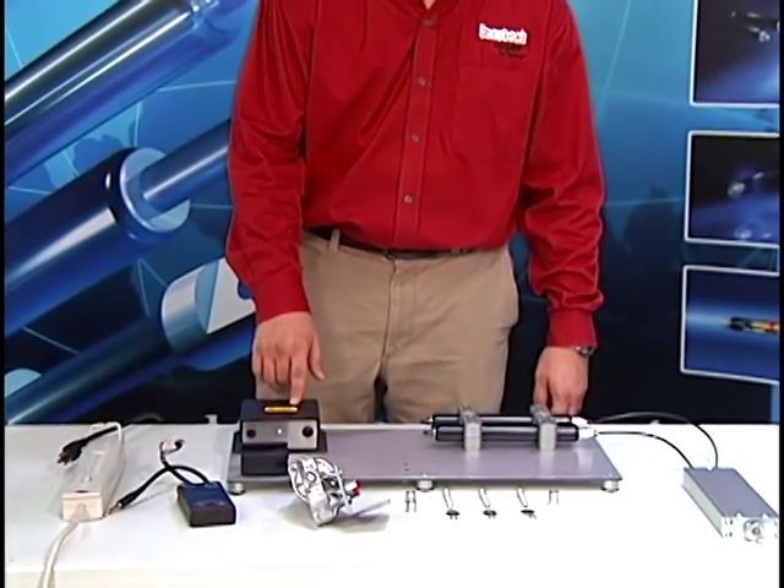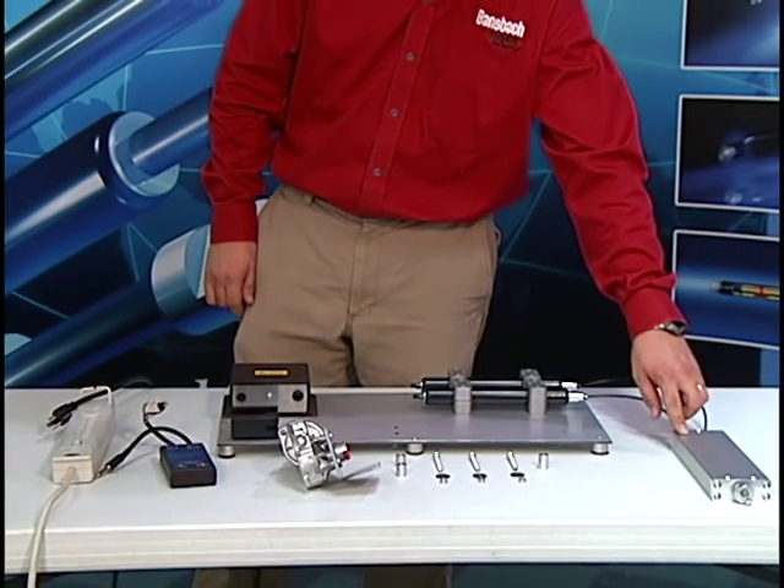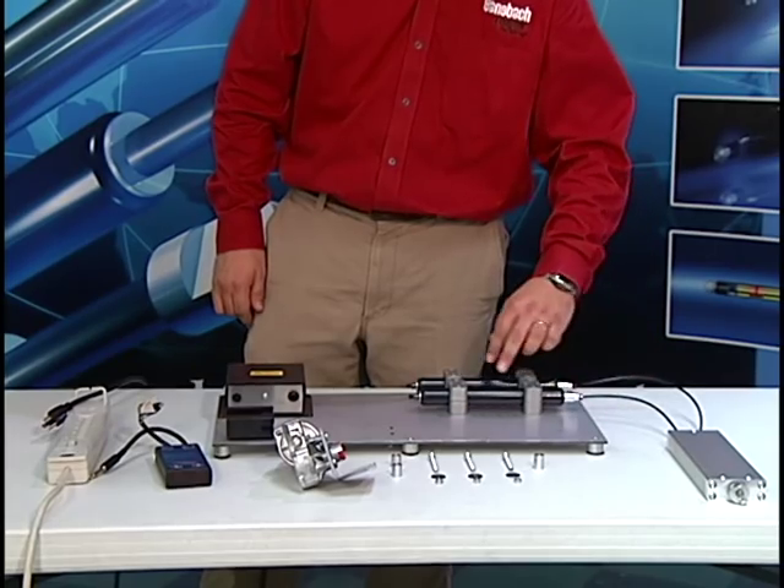This is the power supply, the controller, electric motor, pump, hydraulic lines, and cylinders.